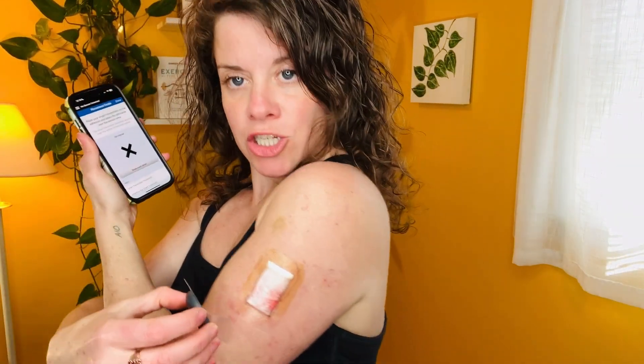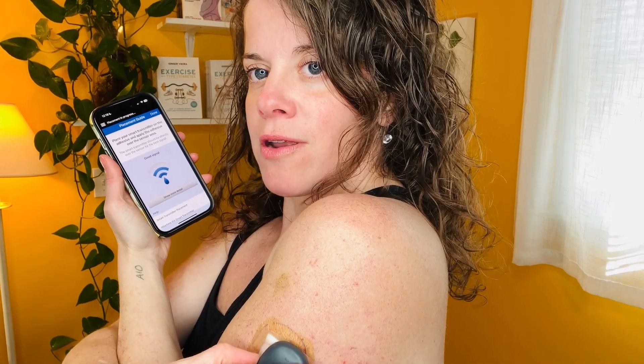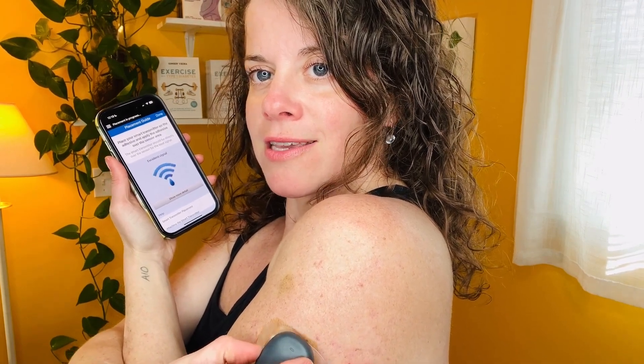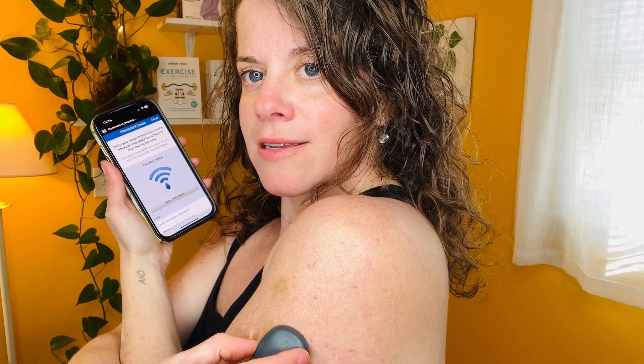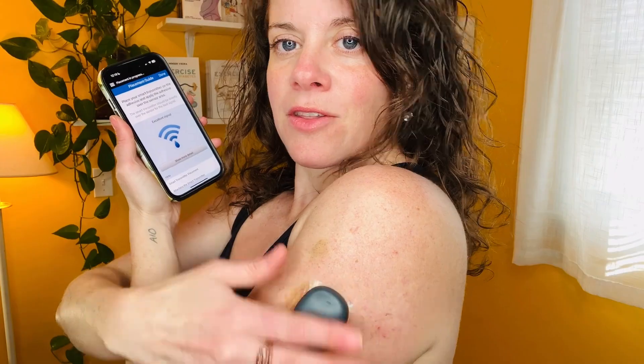I'm going to watch my arm and the phone — and you can see it. Excellent. Right there. So that's where I put it. Excellent signal. Done.